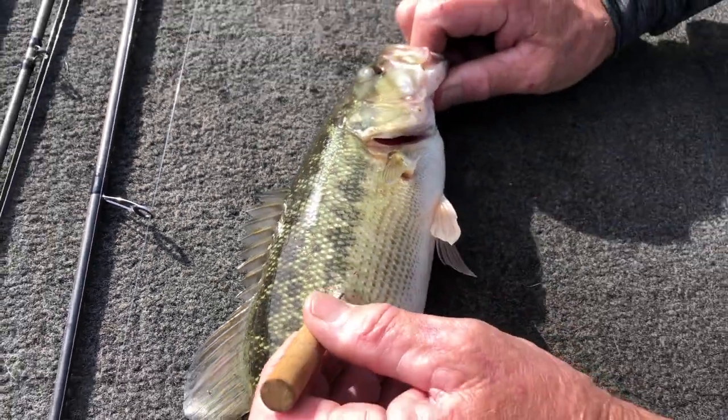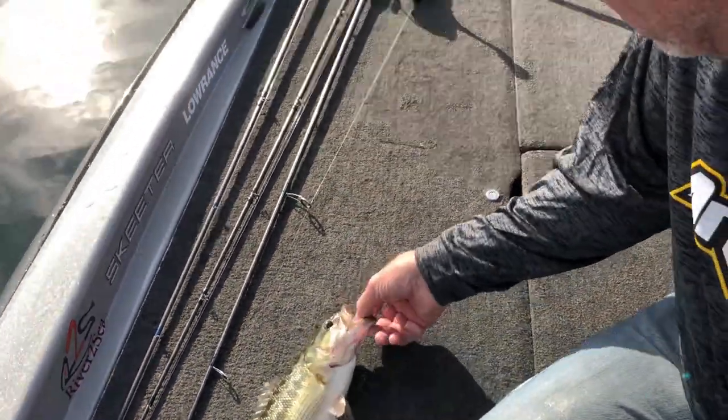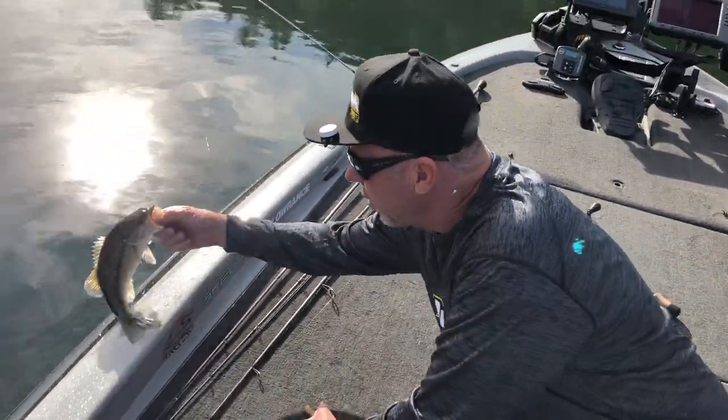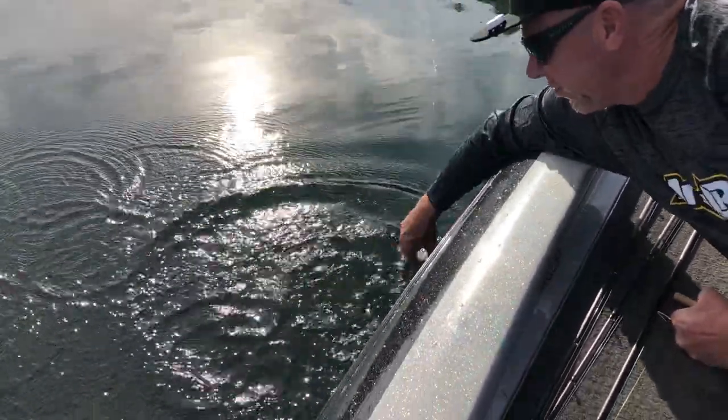The air's out, see the fish relaxes. Pull the needle out — good as new — and then let them go to swim another day. And there he goes, right back down deep. That's how you fizz a fish.